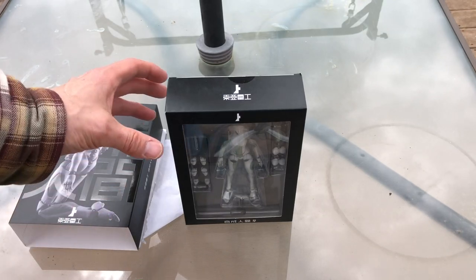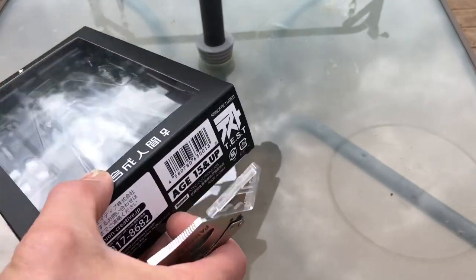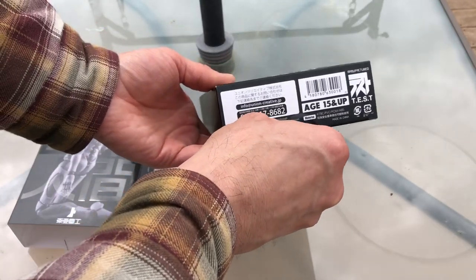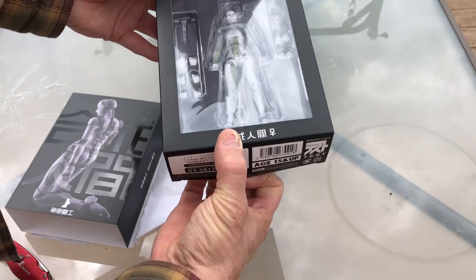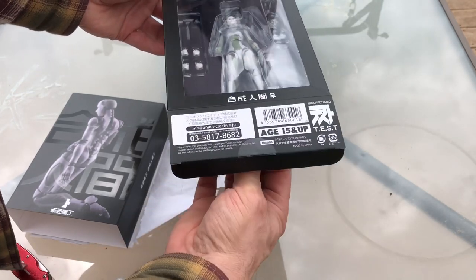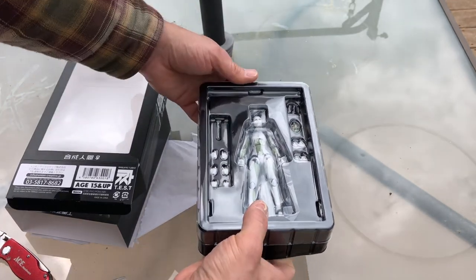The box itself has a tamper-evident sticker on the top and the bottom. I'm going to open it up from the bottom here. This is age 15 and up, which probably has to do with it being an allegedly naked synthetic human. Pull out - you have the box.